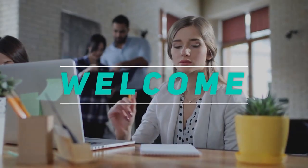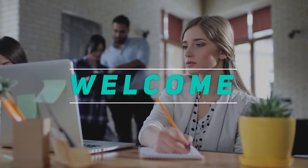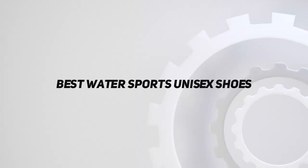Hey, welcome back to my channel. In this video, I'm gonna talk about top 5 best water sports unisex shoes.